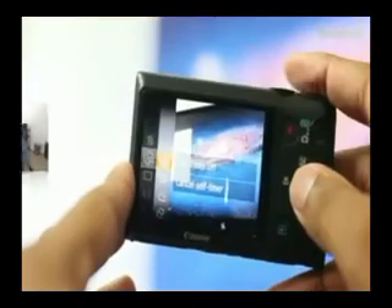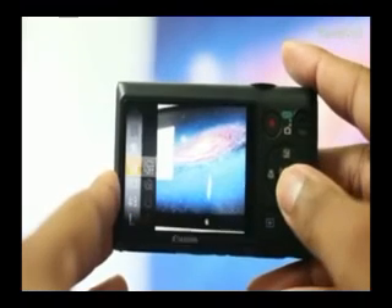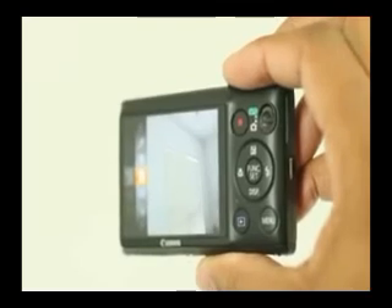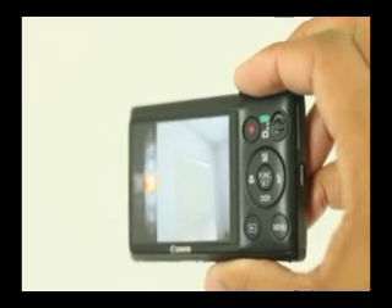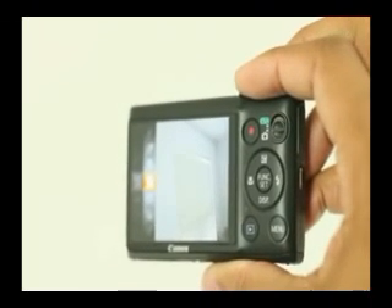On the back of the camera itself, you'll find a 2.7 inch LCD screen, which is very nice. I was actually able to read the screen in direct sunlight when I was out recording some footage. Also to the right of the screen, you'll find a record button and all the buttons you'll normally find on a camera to get to the functions, settings, and to change the flash. The buttons are very nicely laid out and have a nice amount of feedback.